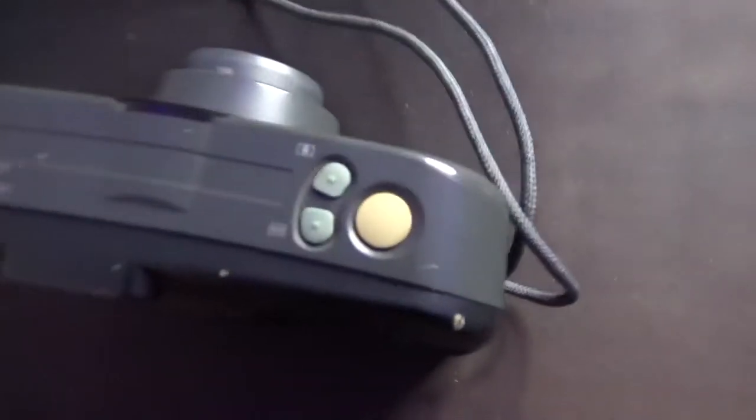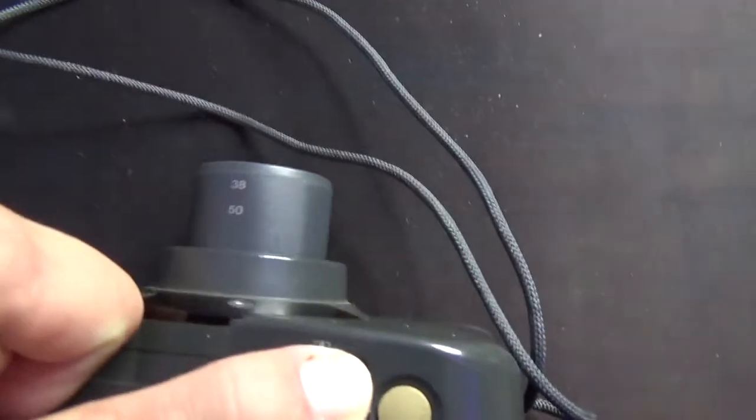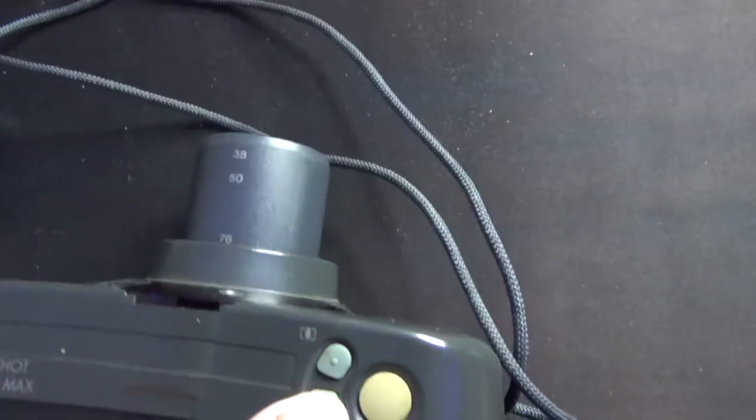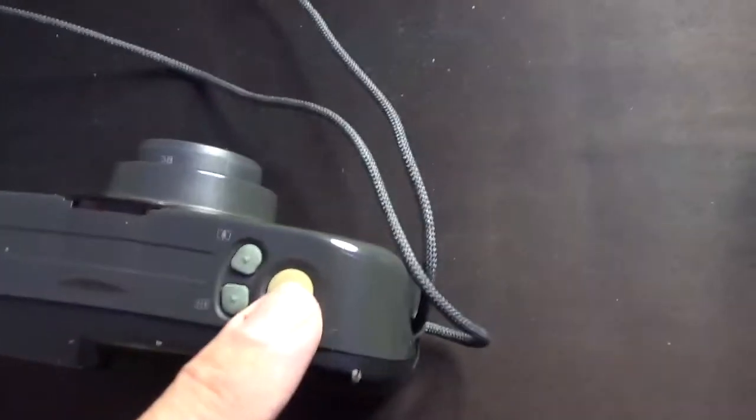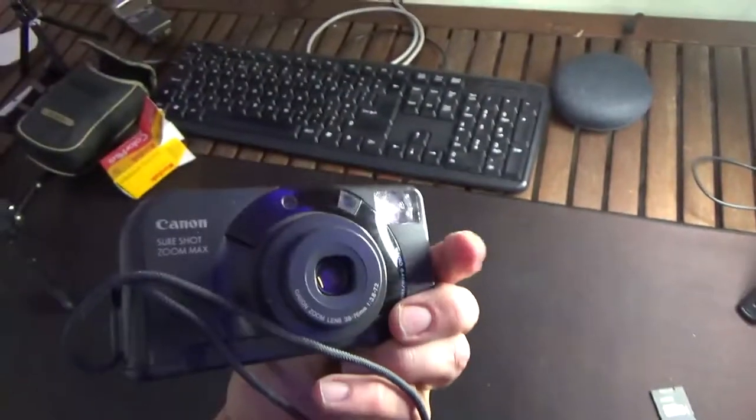On the top you've got your zoom controls — that zooms in, and you zoom out using that one. And there's your shutter. And that in a nutshell is that.